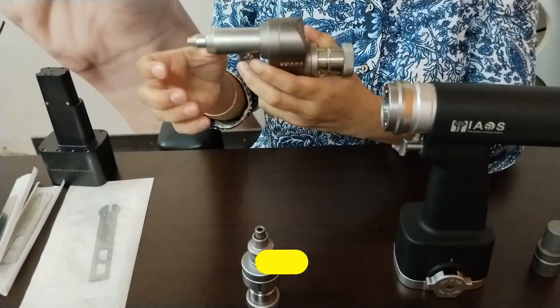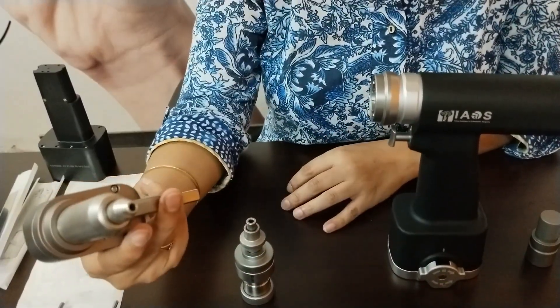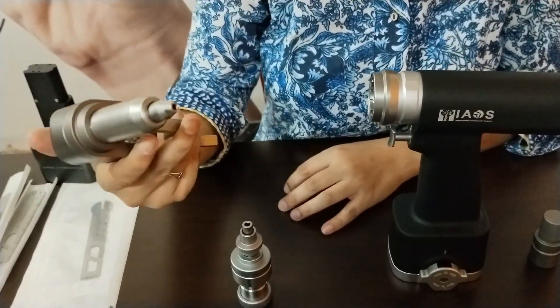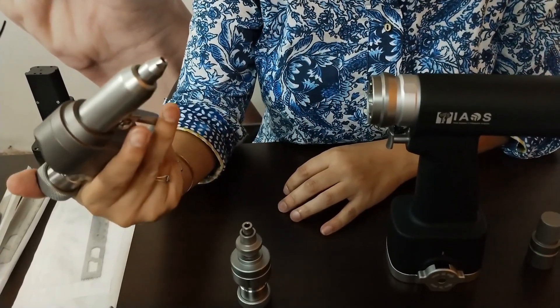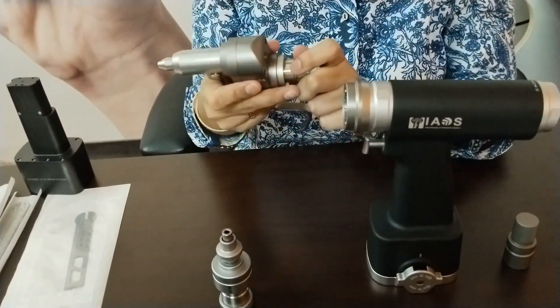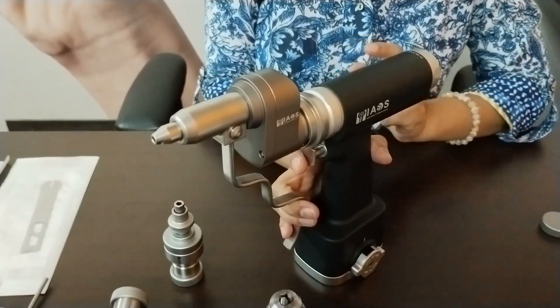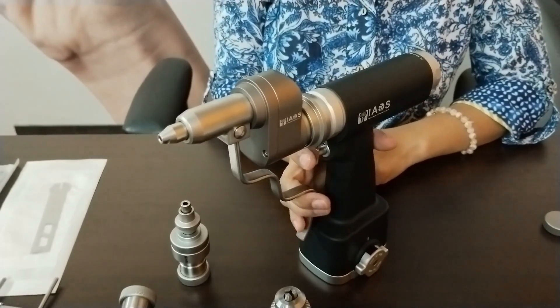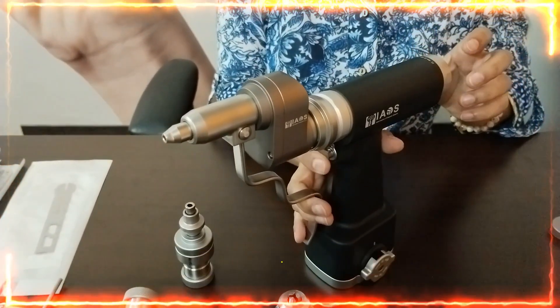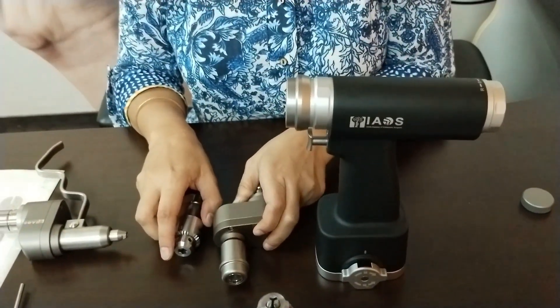This is the K-wire attachment. It allows the insertion and removal of K-wires and guide pins of about 1.5 to 3.2 mm in diameter. You just push back the chuck lock and it has a snap fit. It works in two modes — forward and reverse.